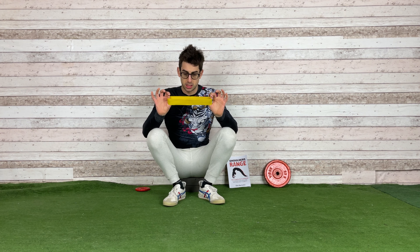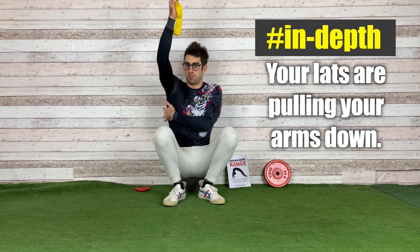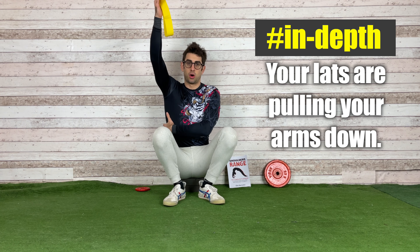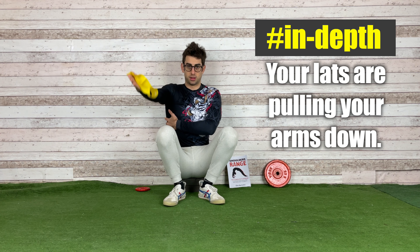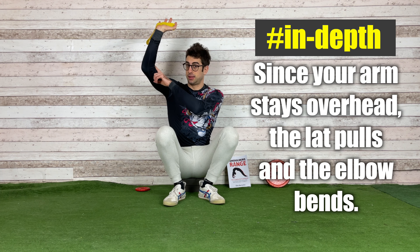Let me show you how to do that. When you stretch your shoulders in flexion, which means that you bring your arms overhead, your lats — the biggest muscles of the upper body — are pulling your arm down. But since your arm wants to stay up and the lat is pulling it down, the consequence is that you simply bend your elbow.